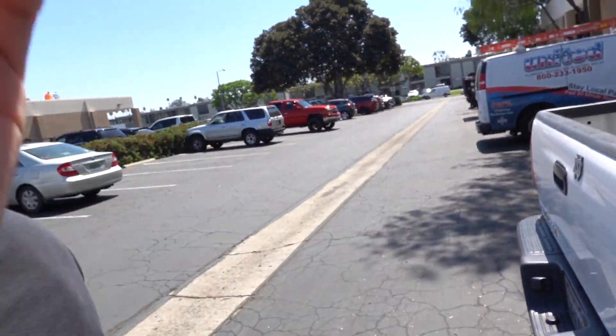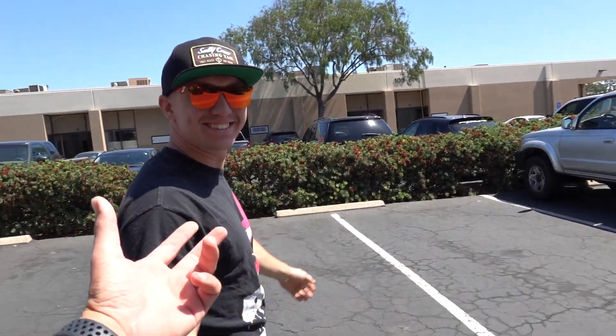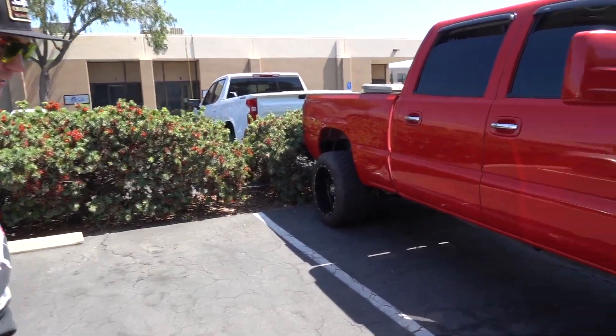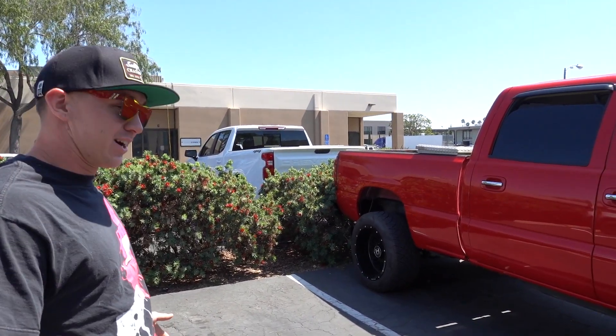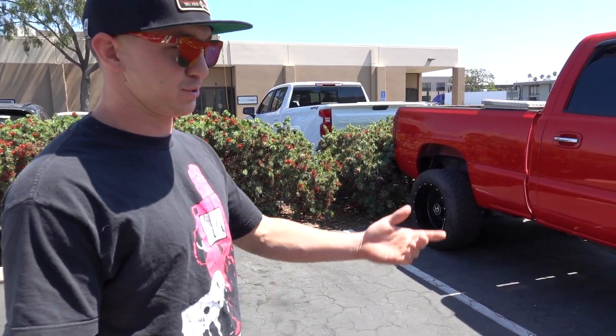At the warehouse, we're checking out a truck that might be for sale — an '05 LBZ. The seller tends to stick to LBZs: everyone hates them, but he loves them. It's mostly stock with a five-inch exhaust, lift pump, and upper control arms. The guy drove it cross-country and it's back.